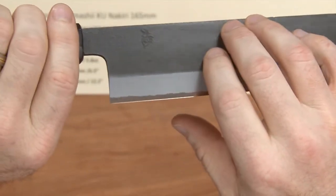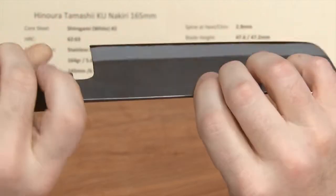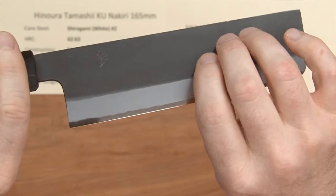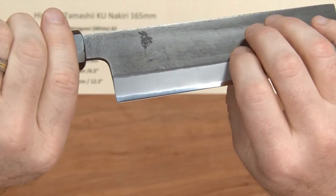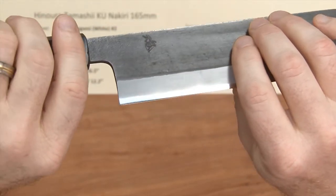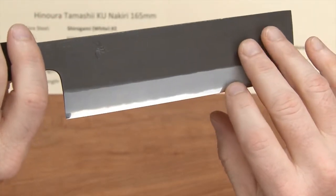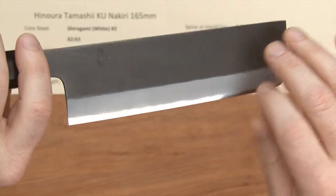You can see they've got a really nice KU or Kurouchi blacksmith finish on this — it's quite smooth. There's a lot of attention to detail that goes into these lines of knives and they're very, very well made, and you can see that immediately when you take them out of the box. They've got a nice polish on the core steel there at the edge.